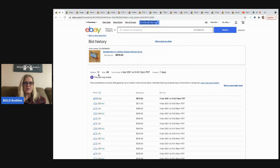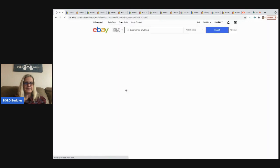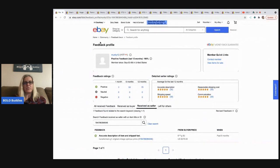This item had 98 bids and 12 unique bidders. If you click into the feedback you can see it was paid for, with an accurate description and fast shipping noted. It sold for $276 — a complete, good transaction. That's how you verify that everything went through.